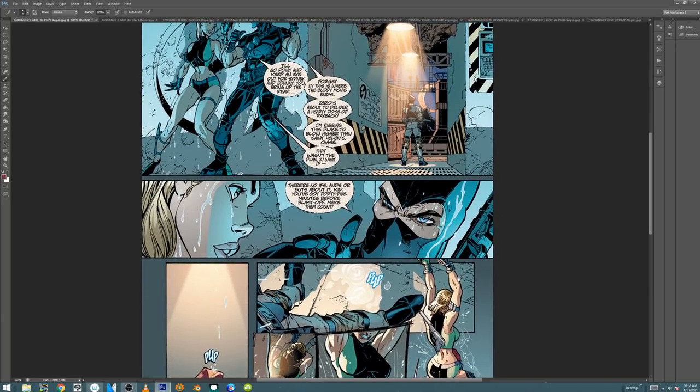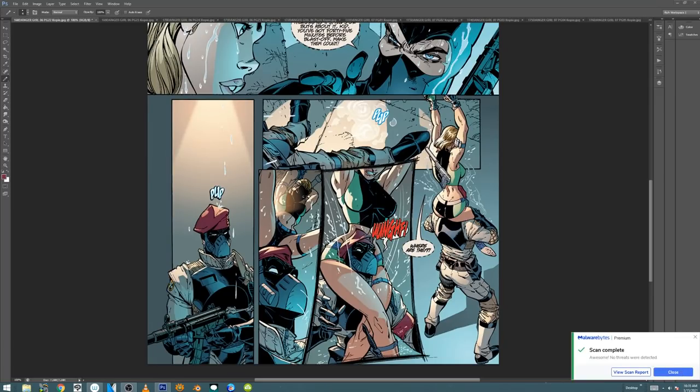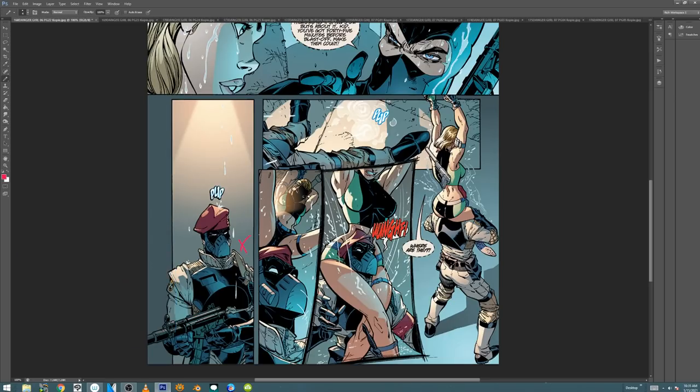That opening sequence with Grifter and Wildcats to me was very reminiscent of Metal Gear Solid. I'm still not a hundred percent sure which came first. I think it was a coincidence — I don't remember Travis ever playing Metal Gear Solid. And I know Jeff did play some video games, but he wasn't that much of a gamer either. This reminds me of that first level when you come out of the water.